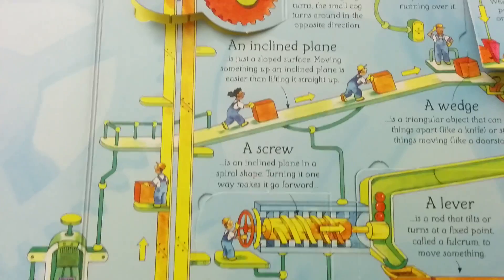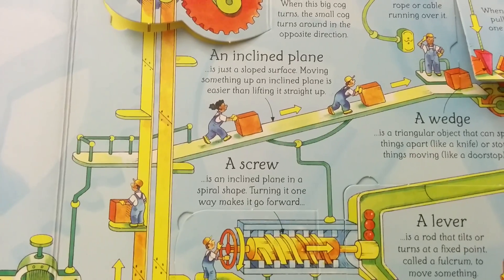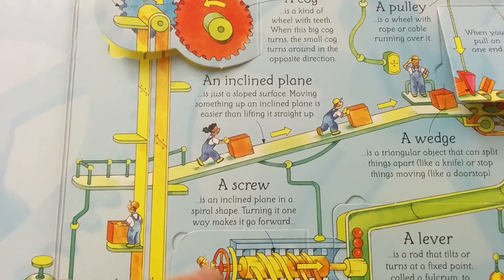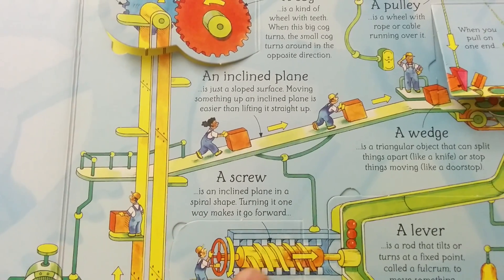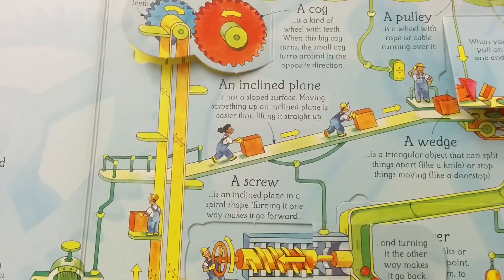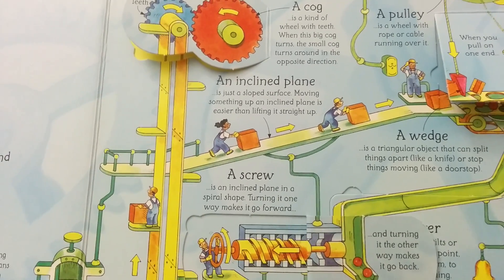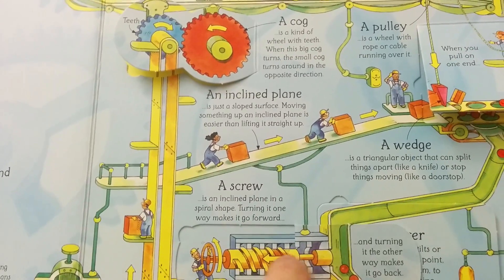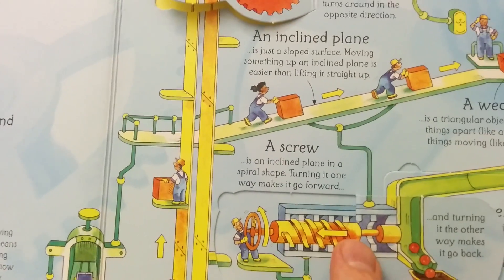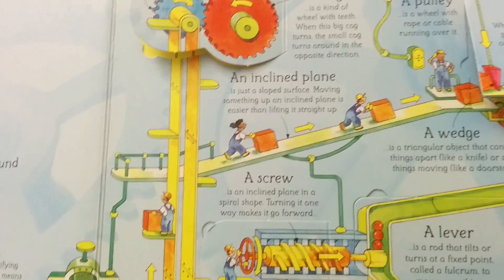Now we have a screw. A screw is an inclined plane in a spiral shape. Turning it one way makes it go forward. He's turning it clockwise — clockwise closes — righty-tighty is pushing the screw in. What happens when he unscrews it? Lefty-loosey — he's turning it anti-clockwise, opening the screw, and it's released these three balls back into this tray. It's kind of like opening and closing a tap. So a screw is an inclined plane in a spiral shape.